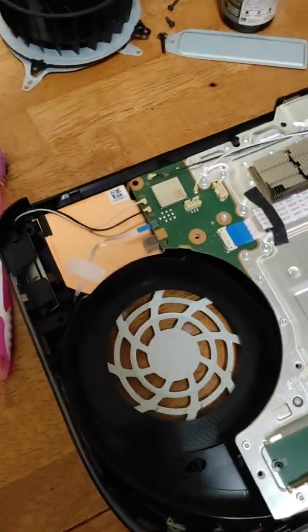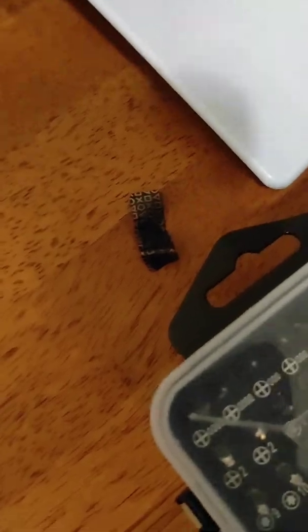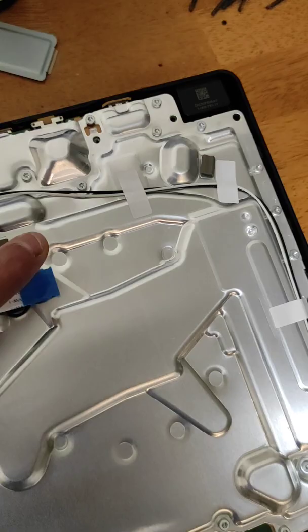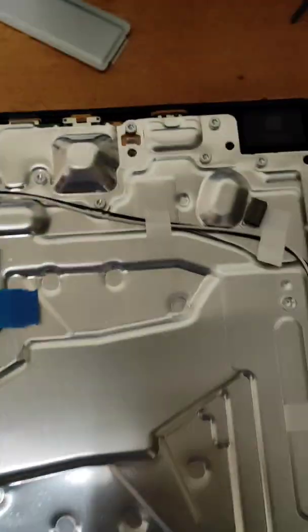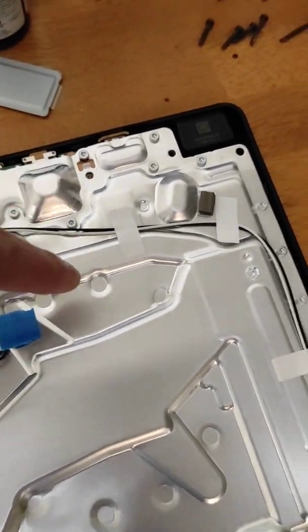Okay, part two. I took the whole shell off — everything, all the screws. I took my poor little warranty sticker off — no more warranty. I took off the one ribbon cable after I got the black shell off. I took this ribbon cable off: press down on the metal tab and then pull it off.